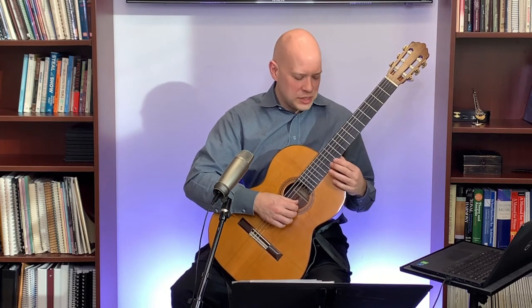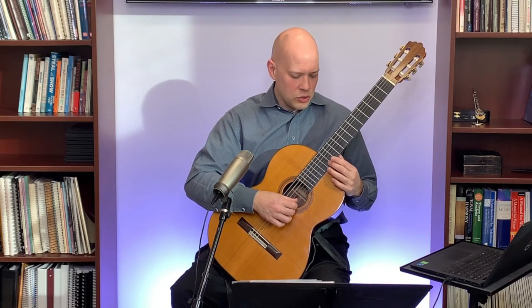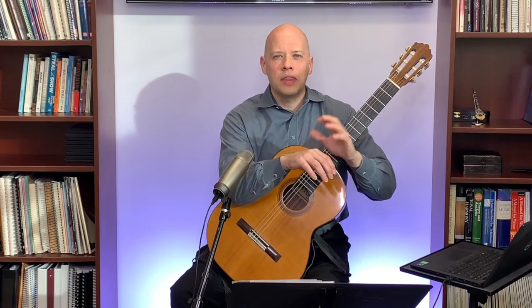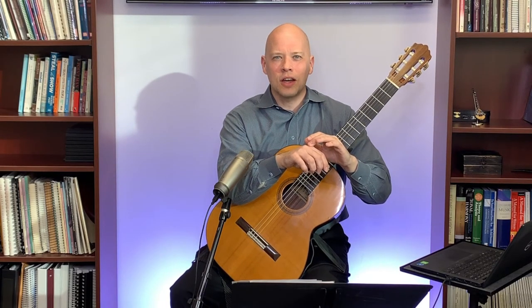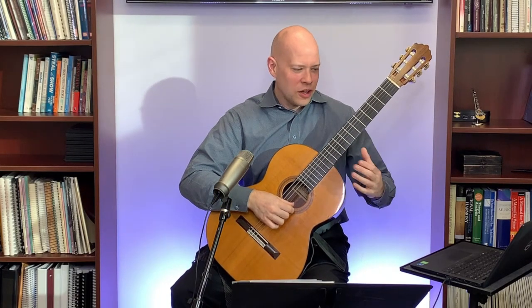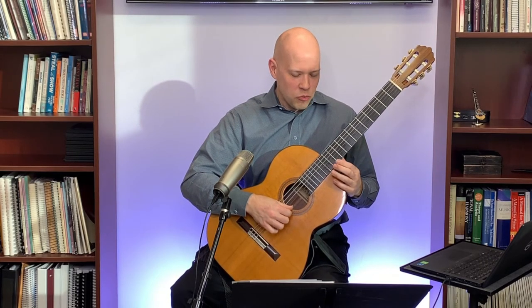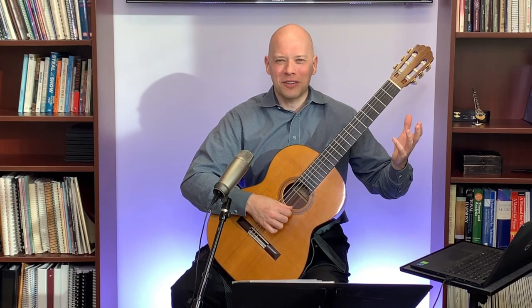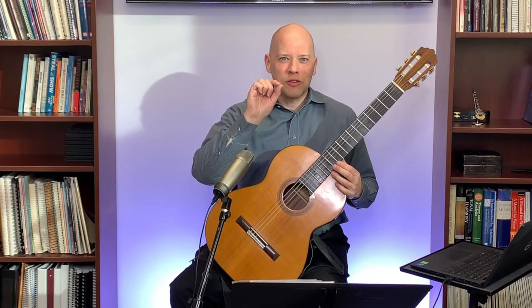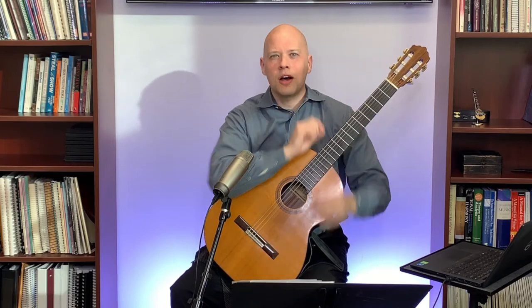Once you find the node, touch it lightly and then take your finger off. If you leave your finger on, it dulls the harmonic. An analogy: imagine touching a hot stove — there's that moment before your nerve tells your brain it's hot. Think of harmonics like that: touch just long enough to get the sound, then release. If you take it off too soon you get an open string; leave it on too long and the sustain dulls. Find that right timing.